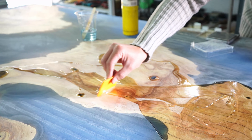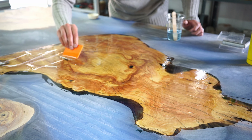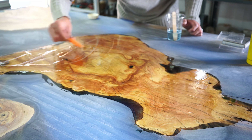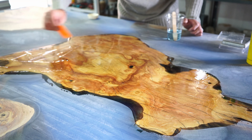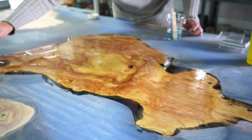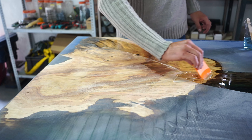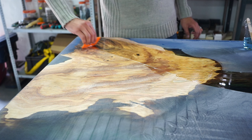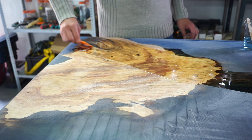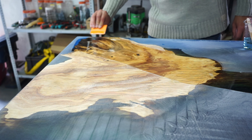You will see that once you apply your layer of epoxy over the complete surface, you'll continuously have to come back and close the small cracks and holes because the epoxy keeps penetrating into the crack. You'll have to fill those cracks afterwards, and the same for holes. This is quite crucial to get the perfect surface and the perfect finish at the end of your project.